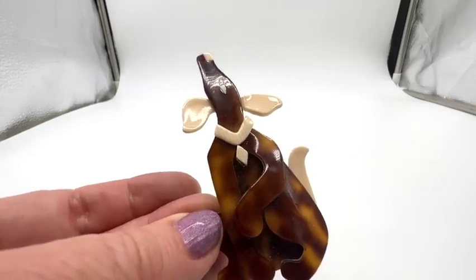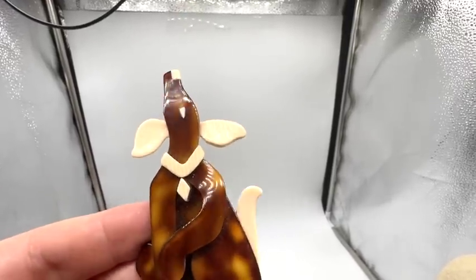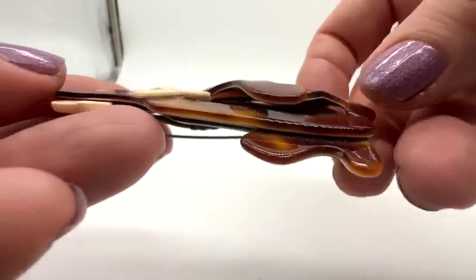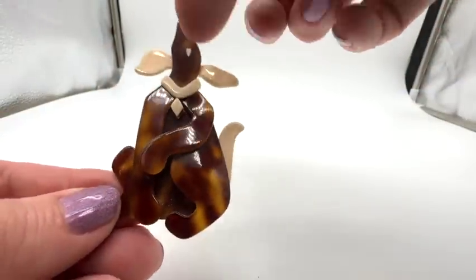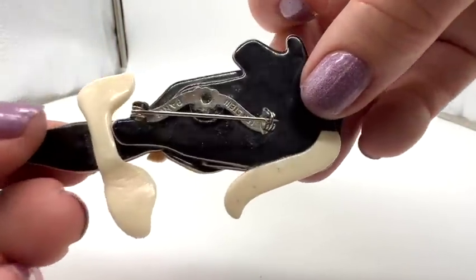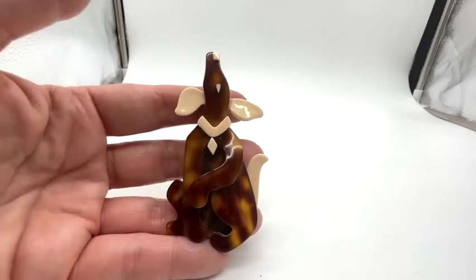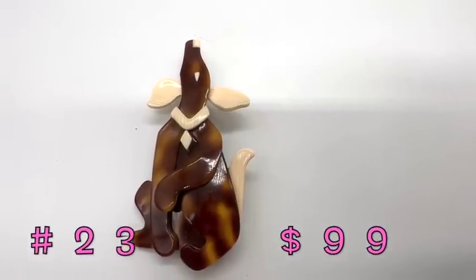How about this Leah Stein howling dog? It's the faux tortoise, but this one is very layered — look at the complexity of it. I love the stripes, the whiter pieces, his collar. It's really incredible. There's a signature: Leah Stein Paris. It's adorable.